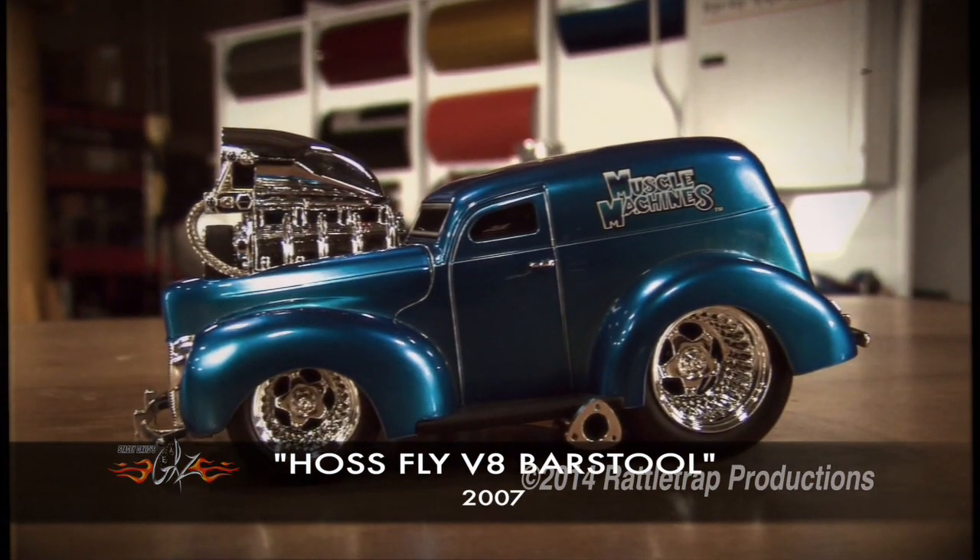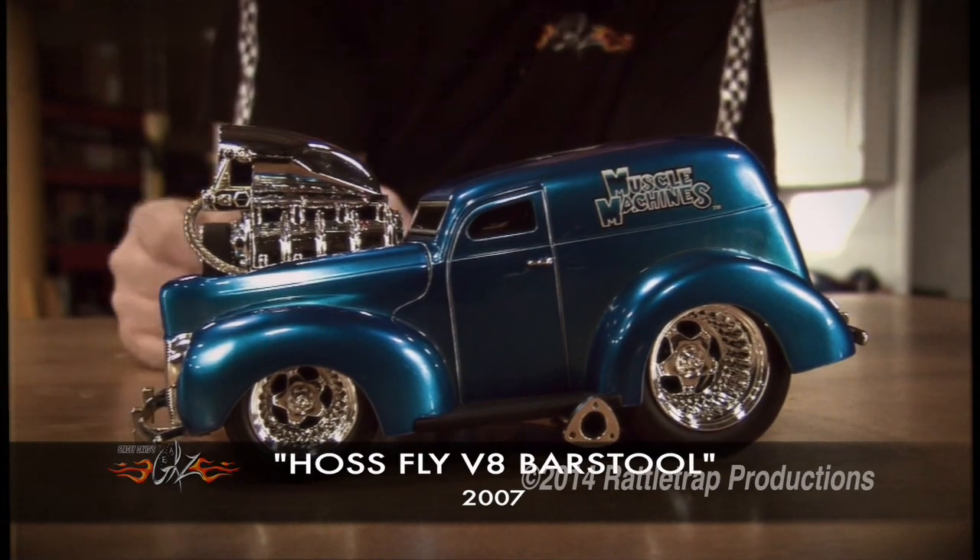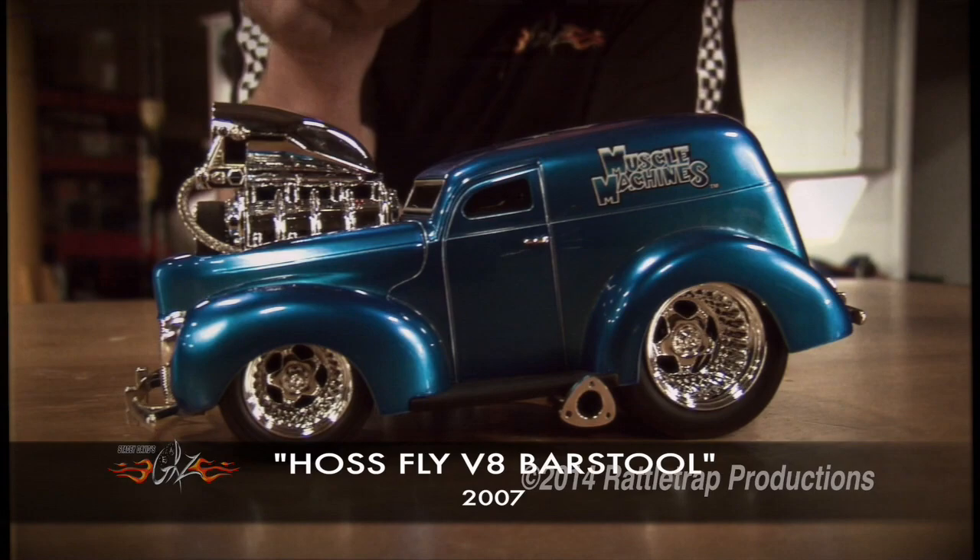It usually involves speculation on how to stick the biggest possible engine into the smallest vehicle. Kind of makes you wonder, doesn't it — the biggest engine in the smallest vehicle.